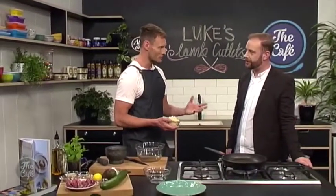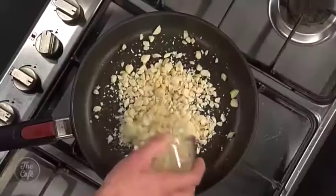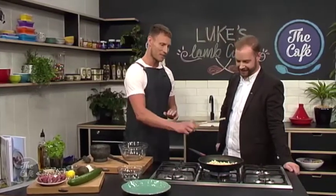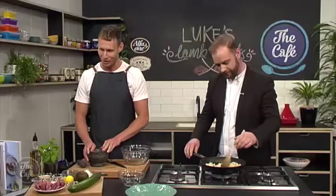We're going to serve the lamb with a generous dollop of tzatziki. Is this like pine nuts where you really have to keep an eye on what's in the pan, or are macadamias more forgiving? Let's just say you don't want to burn your nuts. What I'm going to get you to do is stir them with a wooden spoon. Meanwhile I'm going to get the other elements for the macadamia dukkah ready.